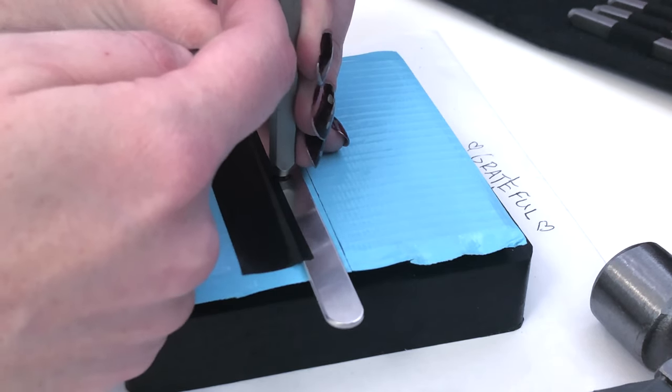Hopefully we can make some more cuff bracelets in the future and start a collection. Thanks for joining me — have a great day.